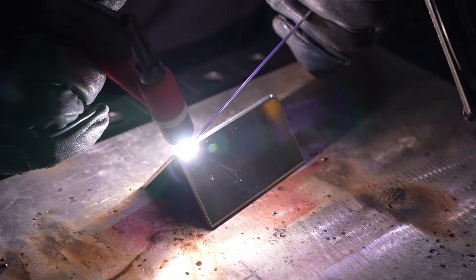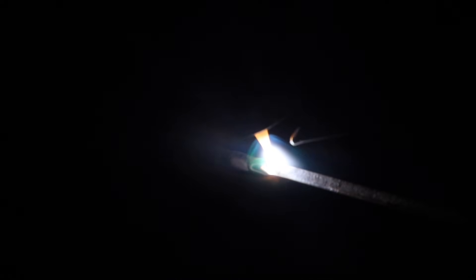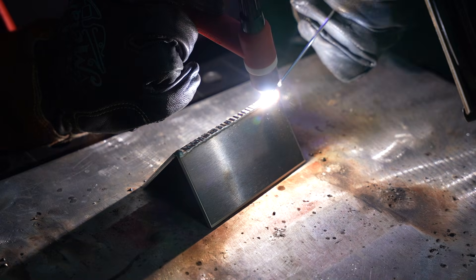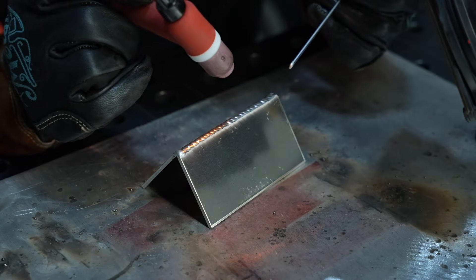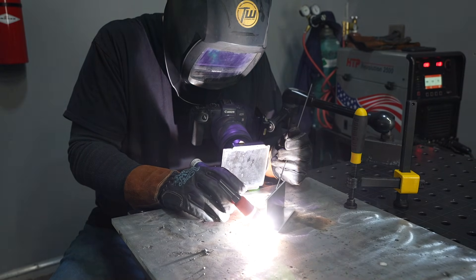Now let's look at TIG welding, and particularly aluminum TIG welding. On steel and stainless steel with TIG, you can weld most things on 120 volts. But with aluminum, it takes a lot more heat. Here on an outside corner joint on some 1/8-inch thick material, this machine will run up to 150 amps on TIG. I have the machine maxed out, but I'm only about two-thirds of the way down on the pedal for that outside corner joint. But when I put it in a T-joint configuration, it takes a lot more heat. Of course, with the camera right there, I'm going to dip my tungsten right off the bat, but we'll just roll with it for the sake of demonstration.